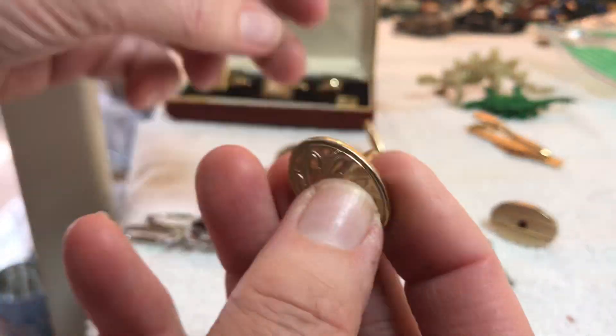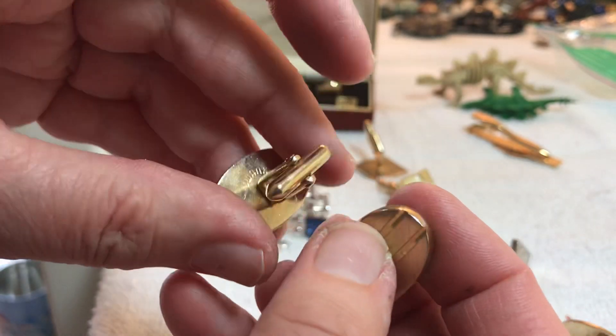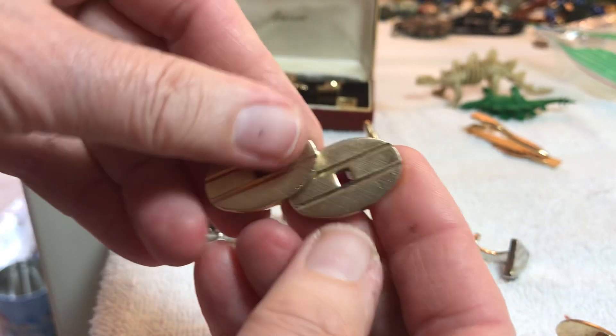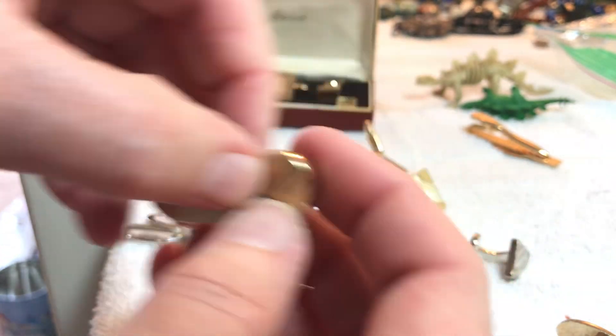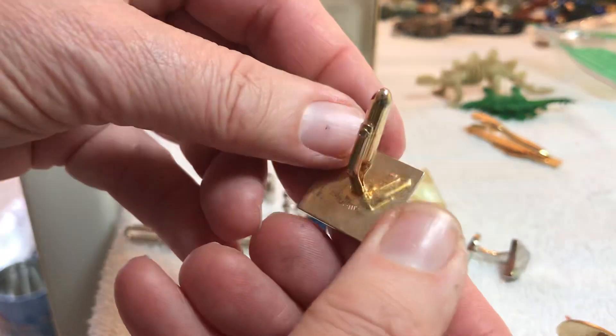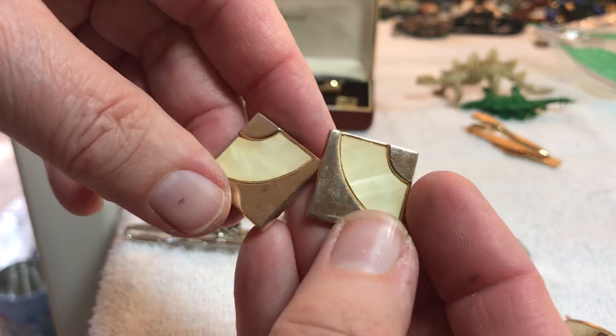I don't mind keeping those. Here's a pair with like a red glass or stone by Swank — five dollars. Here's like a mother of pearl, pretty, by Swank — five dollars.